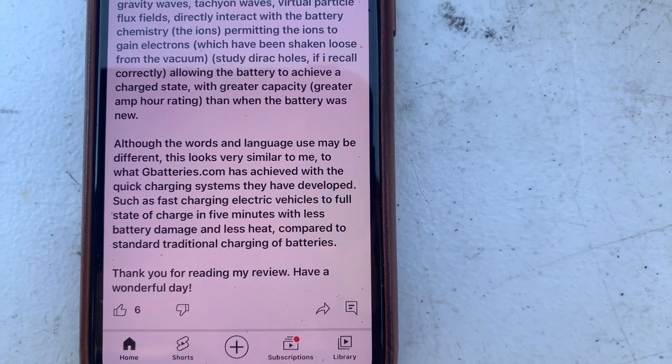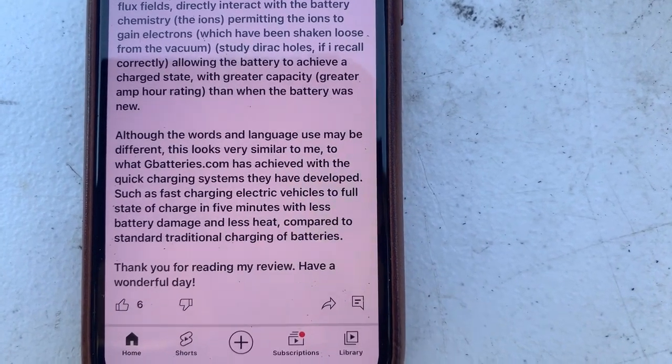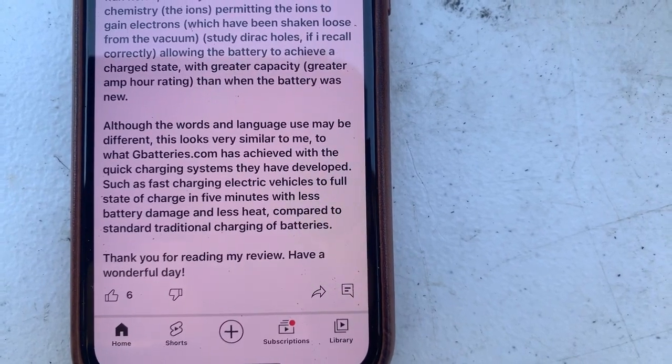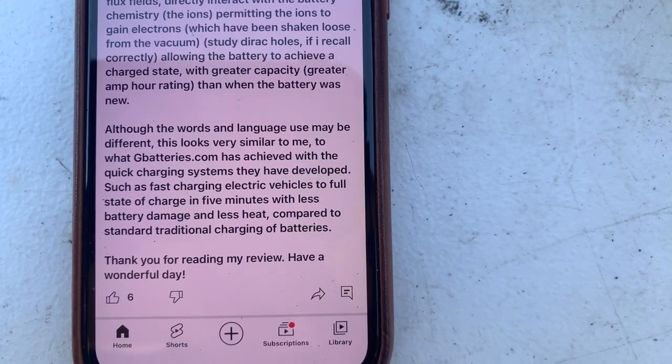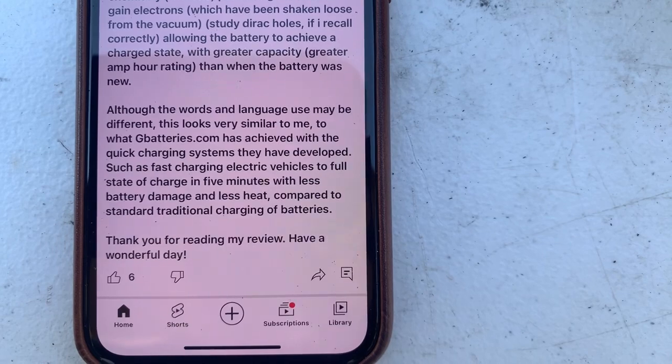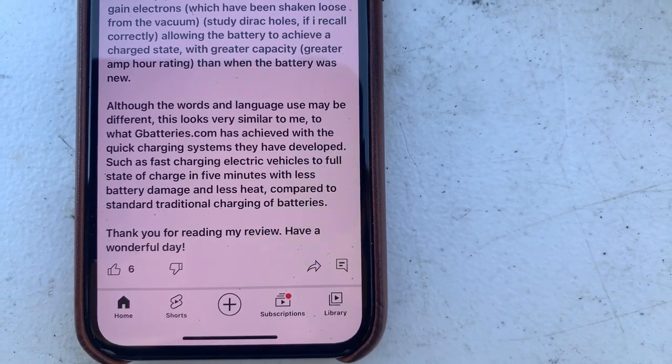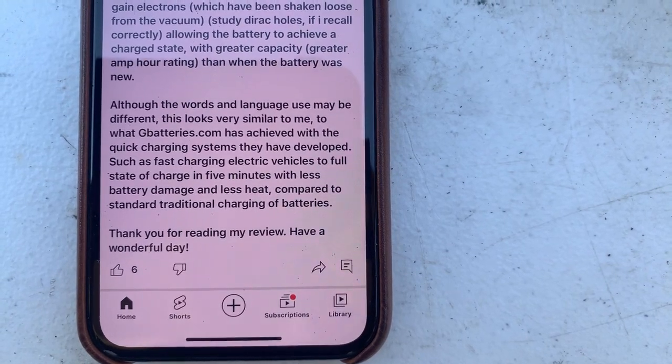Although the words and language used may be different, this looks very similar to me to what gbatteries.com has achieved with their quick charging systems, such as fast-charging electric vehicles to a full state of charge in five minutes with less battery damage and less heat compared to standard traditional charging. Thank you for reading my review — have a wonderful day.